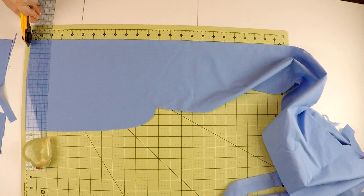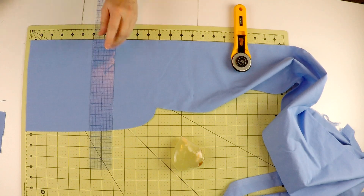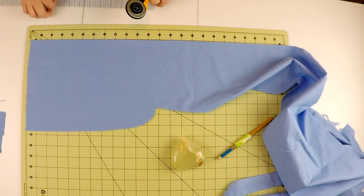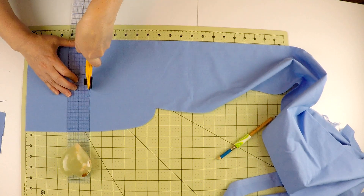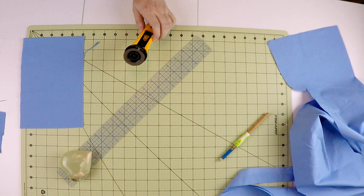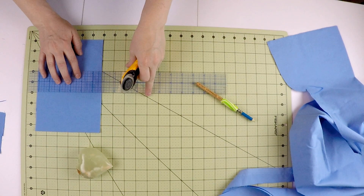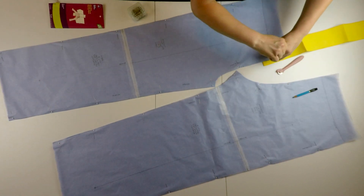I have started and stopped the process of learning to sew over and over again because I got really frustrated and there were parts of the process I didn't understand. I made lots of things and most of them never fit me — I didn't understand that you're supposed to make a mock-up of a pattern, adjust it, and that's how you make something fit you. I had no idea that was just part of the process.